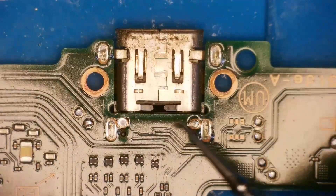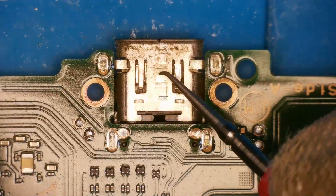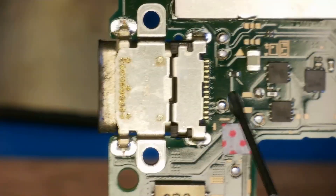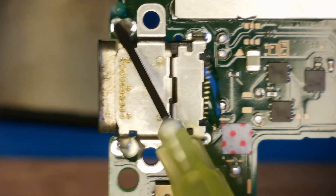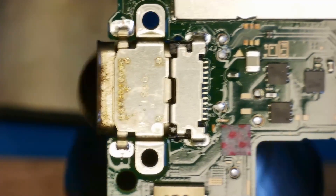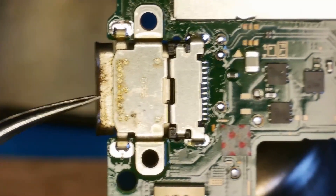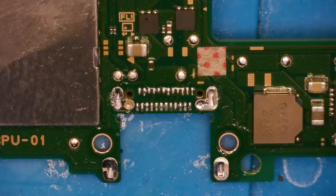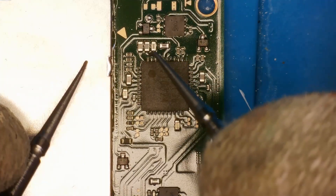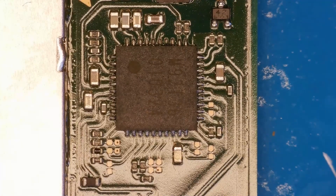First things first, I want to remove this port, and then I'm going to quickly see if I still have that short on M92. What I should have done is remove the port first and then done the measurements, but I'm pretty sure M92 is still going to be bad. I'm going to go with a temperature of 450 degrees Celsius and an airflow speed of 80% to get the port off. Let's add a bit of flux and go. We have a nice clean port removal. Checking M92 again — yes, we still have the short. So no change from removing the port. We still have a bad M92T36 chip. Let's take this chip off.